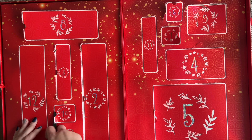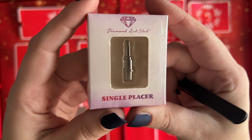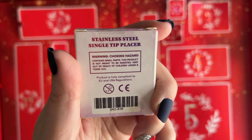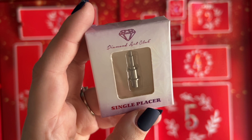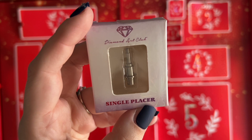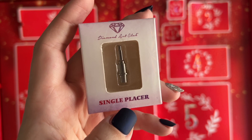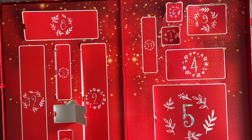Day 10 — they included one of their metal single placers, made of stainless steel. The reason people including myself enjoy stainless steel placers is that with diamond painting over time, especially if you're a heavy presser, the ends of regular pen tips — which are often made of brass — can warp and bend, but stainless steel will not. You can buy these individually from the website, or also buy multi-placers.